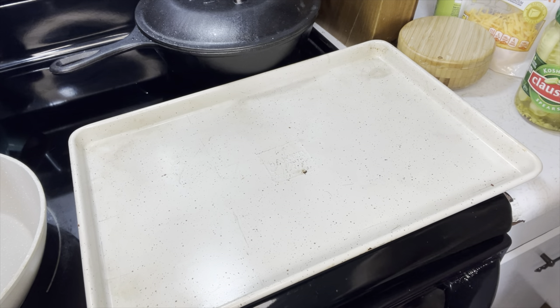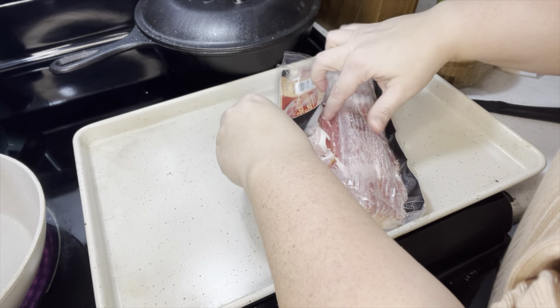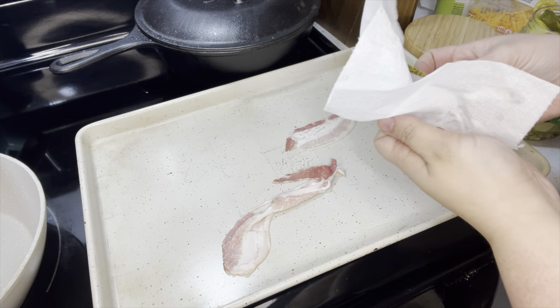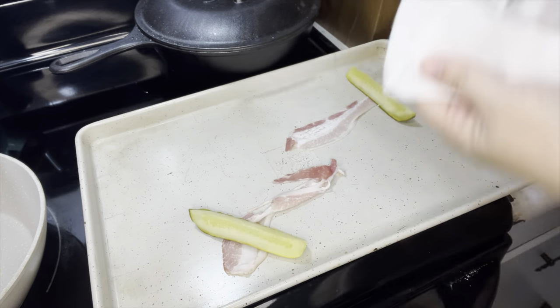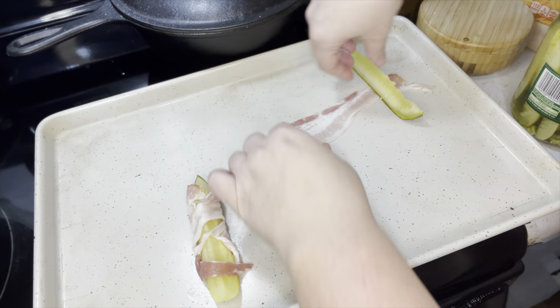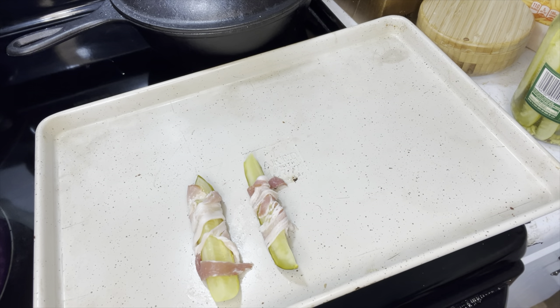Now getting the bacon ready. I'm not making a ton of these because I don't know if they're good or not, so I'm just getting out one slice of bacon and cutting it in half. First off, I'm going to dry the pickle with a paper towel. Start rolling up the pickles in the bacon, and you cook these at 375 degrees for about 10 minutes until the bacon is crispy. I'm just making two. I cut it up into bite-size pieces.